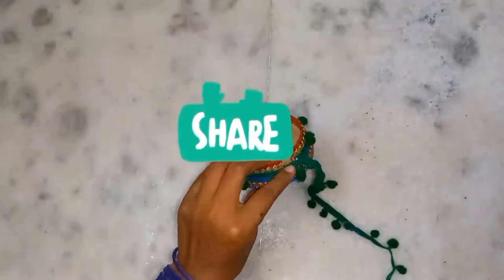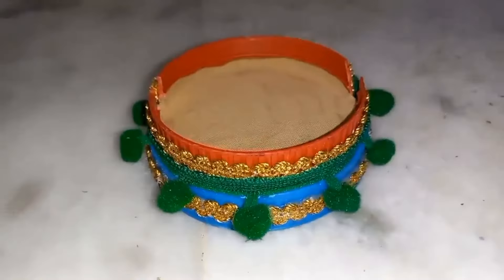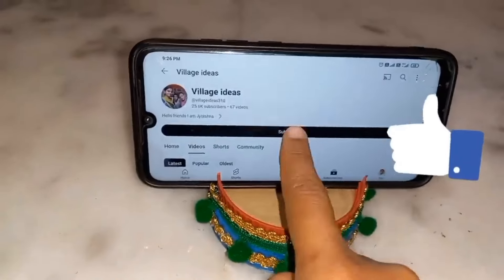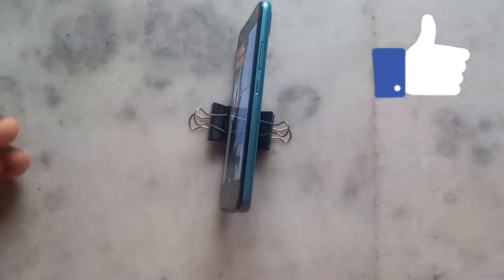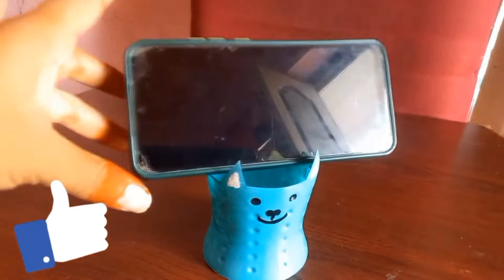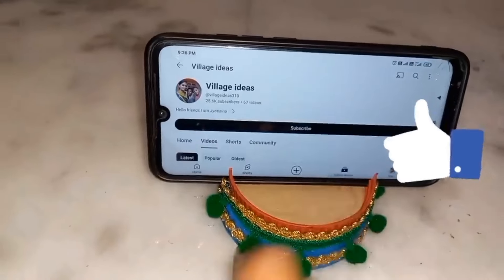This is the first time you will prepare for the video. You will be able to watch the video. If you want to watch the video, you will be able to watch and subscribe. Thank you for watching.